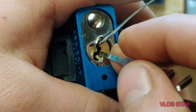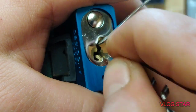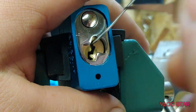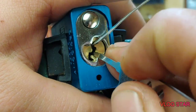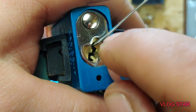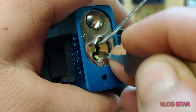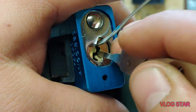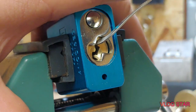Back to three... four... five. Two, a little bit on three... four — lost my false set. All right, we're going to switch over to a deeper profile pick.